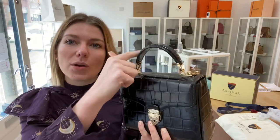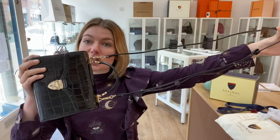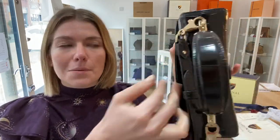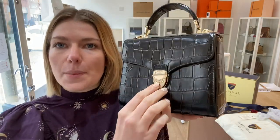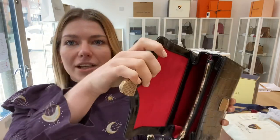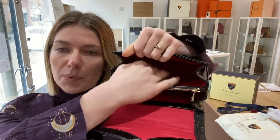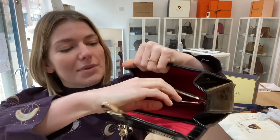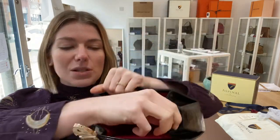I'll show you the features of it. So you've got this one top handle here and then you've got this removable adjustable strap. On the back you have got one flat pocket along the back and then you have got four bastids. On the front you have this push lock fastening which you press in and then you've got the flap closure. And inside you've got three compartments — two open outer compartments and one zipped middle compartment. Okay, so that is all the features.